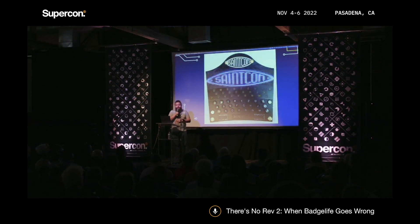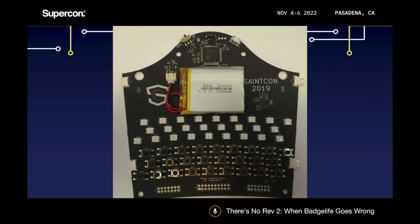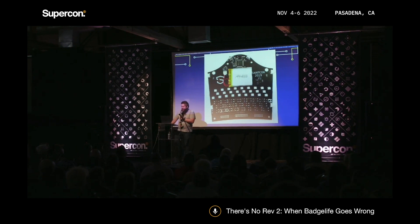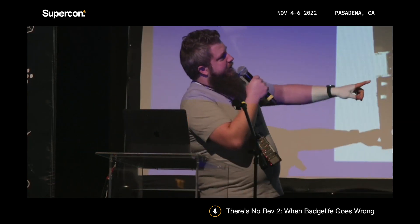The 2019 SaintCon badge might be my favorite I've ever made — awesome and insane. One issue was a miscommunication with the assembly house in China where LEDs got put on backwards. I don't know how many they flipped, but it caused a huge delay. To their credit they fixed them, but these boards showed up the morning of the conference.